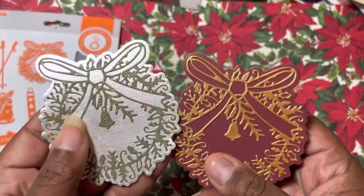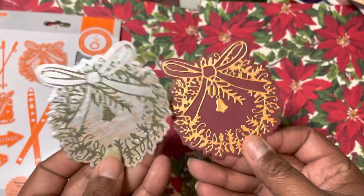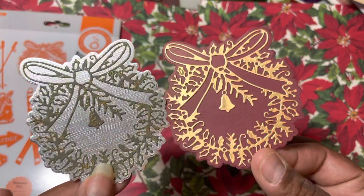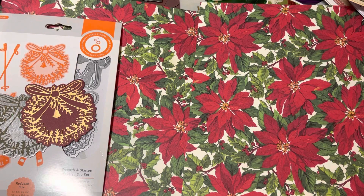They're cute. I probably would go back and maybe paper piece this bow with something different, or not. Those are those, and then I had to play with the Tim Holtz — what's his name — Tiny Something, what's his name?